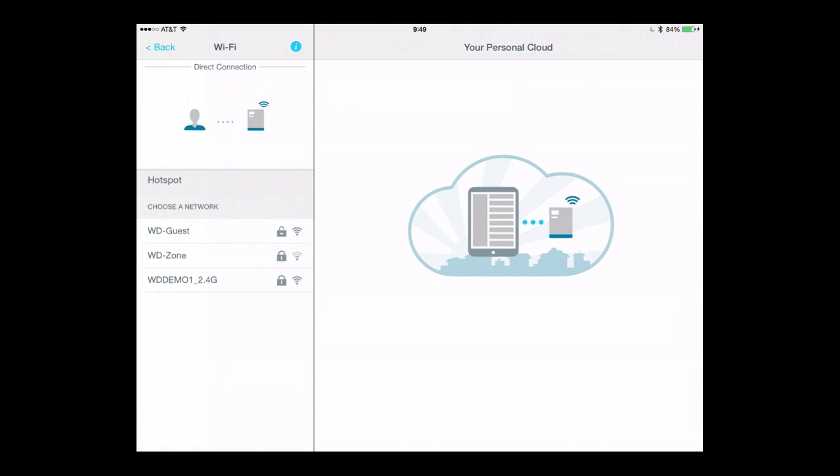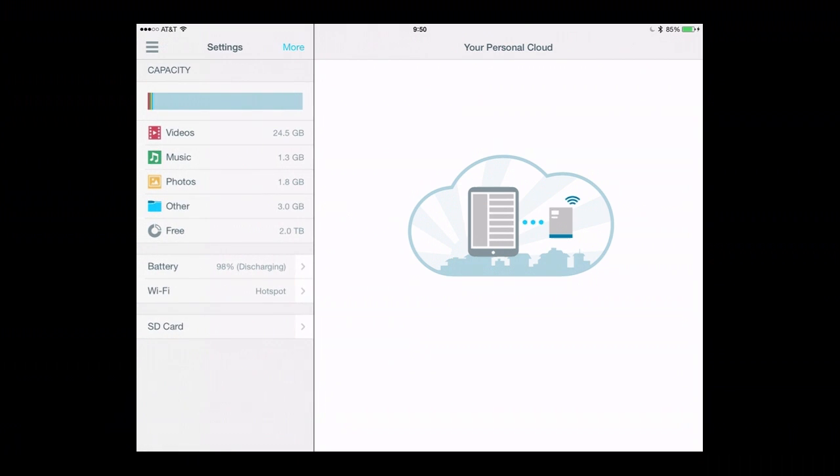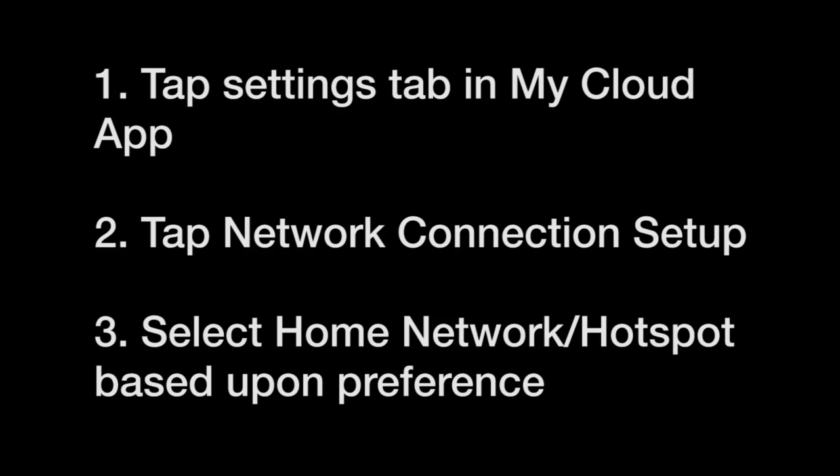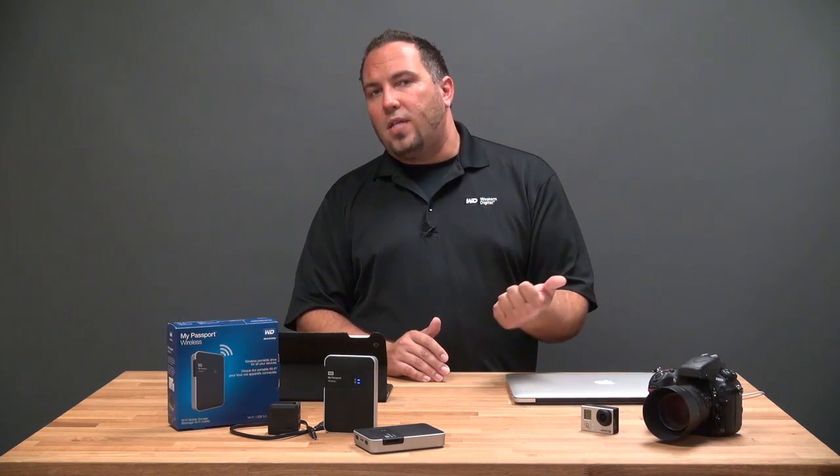I'm going to choose the WD Demo Network to connect to, and since it has a password, I'll type that in. Now I'm connected to the internet and to my Passport Wireless. As you can see, getting My Passport Wireless set up using an iOS device is really easy: download the application, power the device up, connect to its Wi-Fi network, answer a couple of basic steps right from the mobile application and you're up and running. My name is Matt Benyon — thanks for joining me.